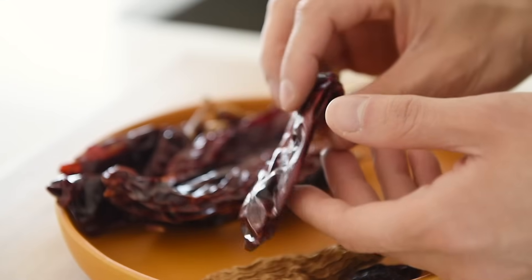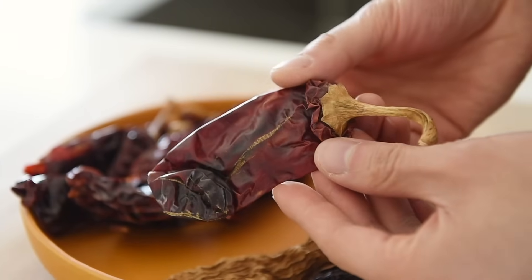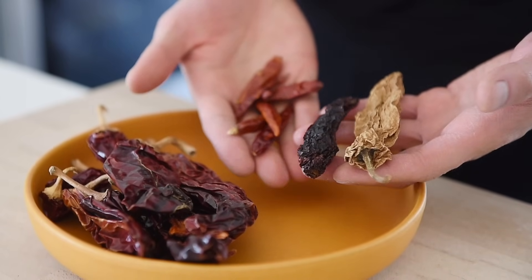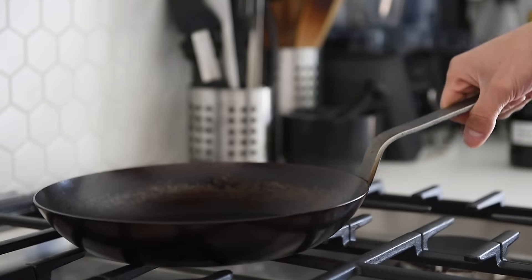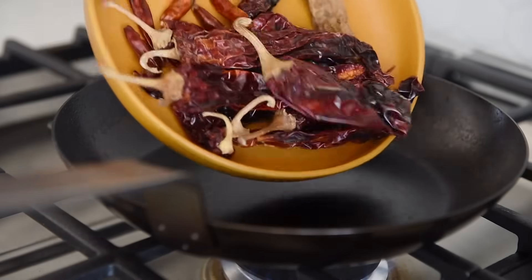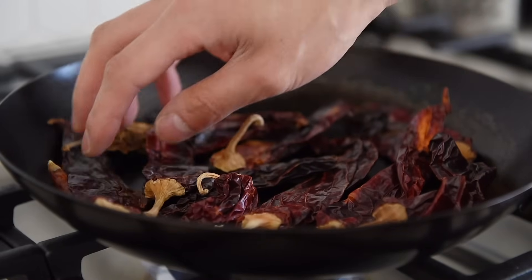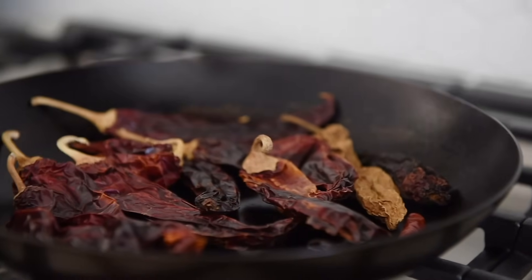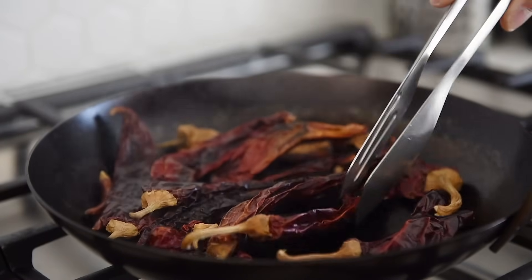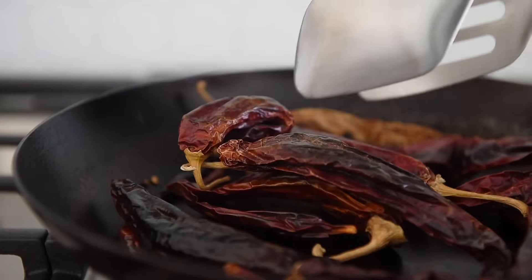In this episode, I'm using about 40g guajillo chili — these add a delicious robustness, a little bit of heat and smokiness. I'll also be using two different types of chipotle and about six dried red Thai chilies for that extra punch of spiciness. Let the peppers cook for a couple of minutes, then set aside.